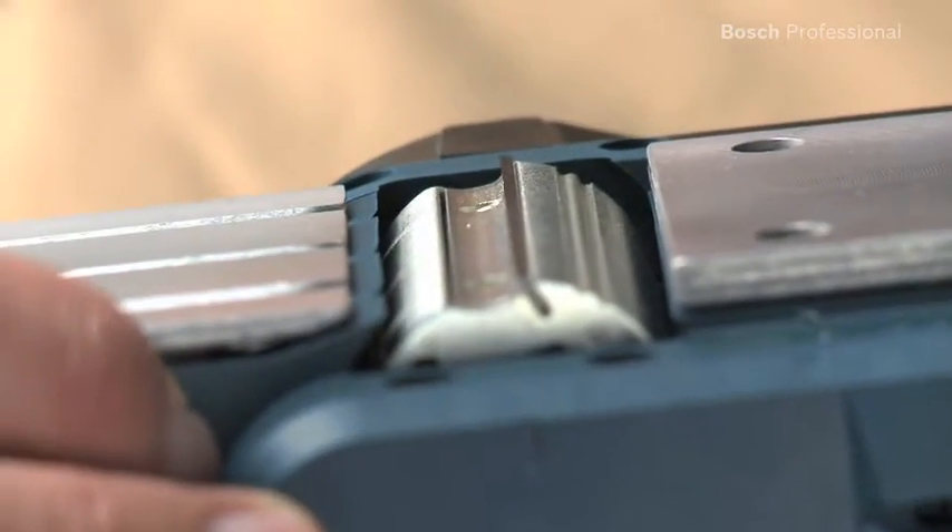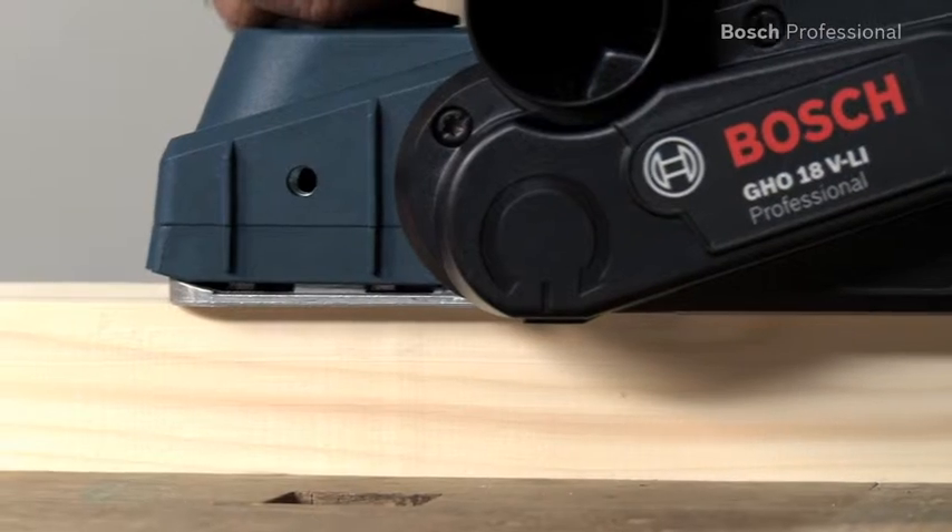Ultra-sharp and long-life TC reversible blades ensure that you achieve high surface quality.